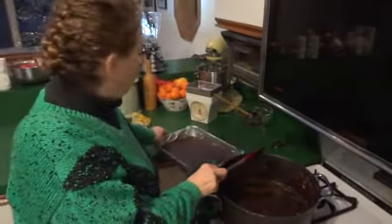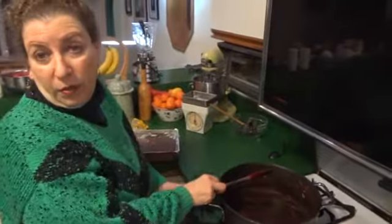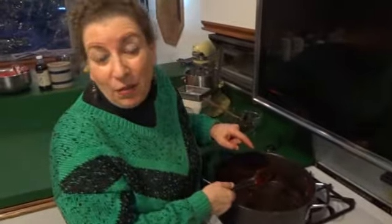You can let it cool off on the counter, or put it in the refrigerator if you want. But best of all — the secret tip — always save the pan.